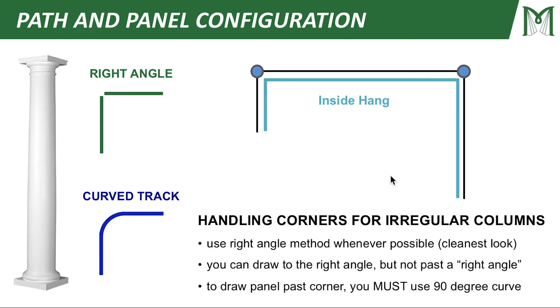So we have two basic methods for handling corners. Number one is the right angle method, and secondly we have curved track. You can draw to a right angle, but you can't draw past the right angle. If you want to draw past a corner, you're going to have to use a piece of curved track. We recommend using the right angle method whenever possible because it provides the cleanest look and saves you a little bit of money since you don't have to purchase the curved track.